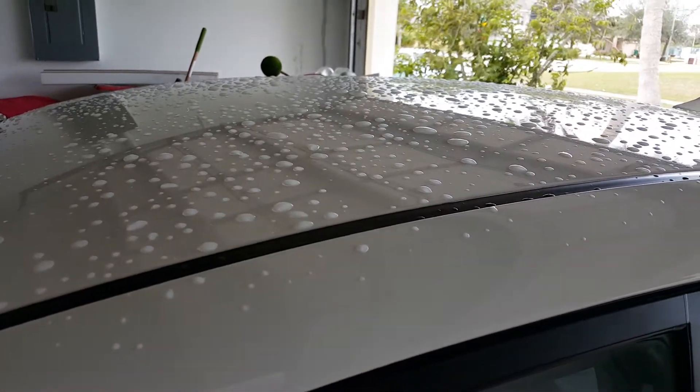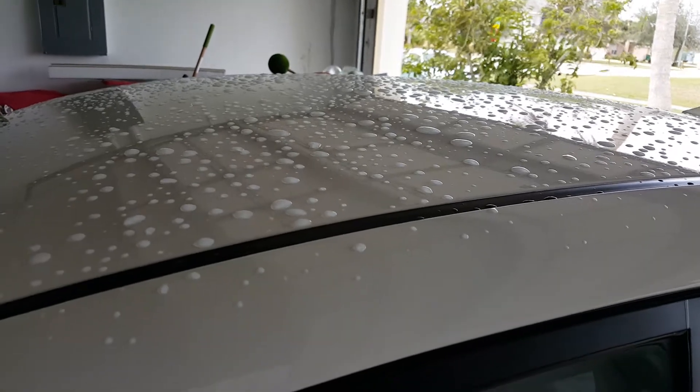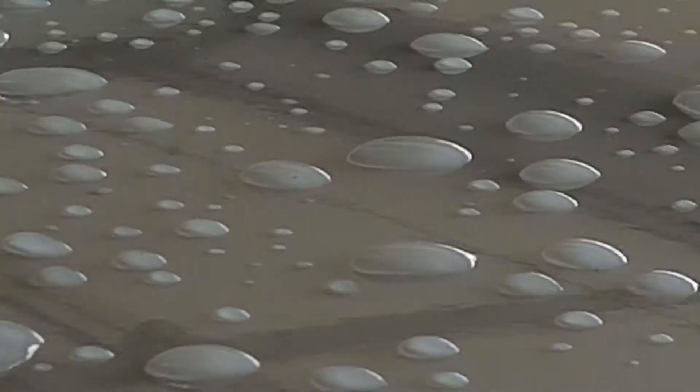You can tell if your car needs to be re-waxed by taking a look at how the water beads on the surface of the car whenever it's wet. Notice how in my car the water beads into large water droplets — that's a good sign.